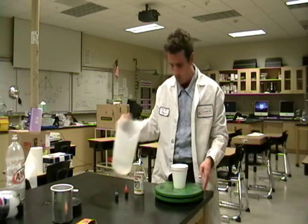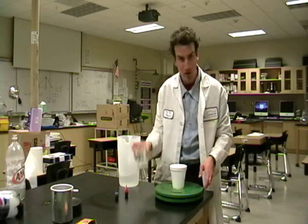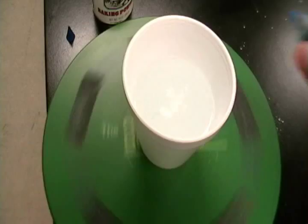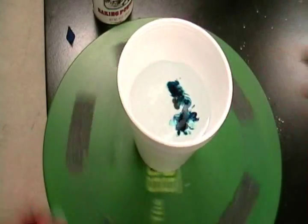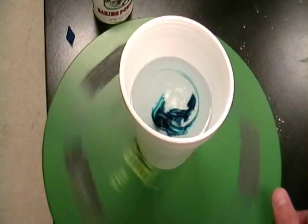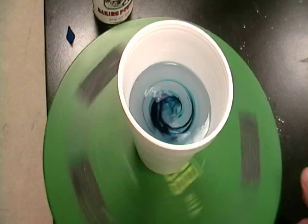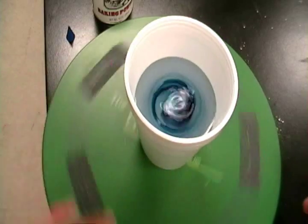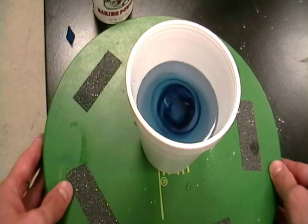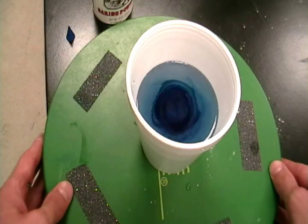Now, I'm going to demonstrate this with some water, some food coloring, and some baking powder. We have to spin the water for a long time to get it to work. We add some blue dye so it's visible. You keep spinning until the water is all spinning together. And then once this is happening, if you stop, the water keeps flowing and circling into its own path, forming a vortex.